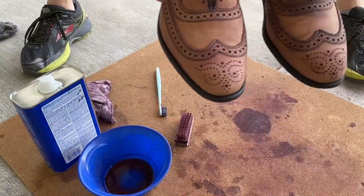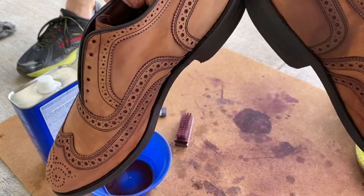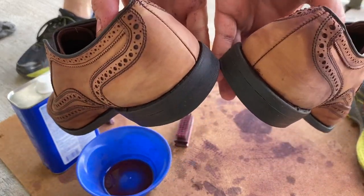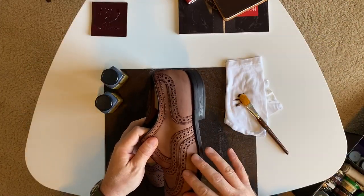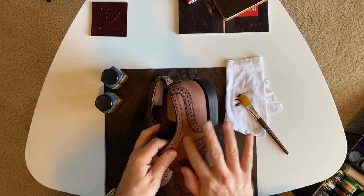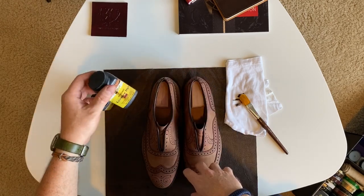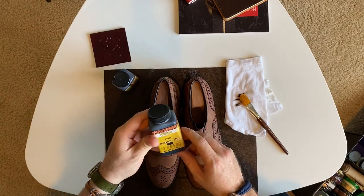I skipped over the stripping of the second shoe for expediency's sake, and now here they are completely stripped. Now that I have exposed the bare leather, you can definitely feel how it has been sanded smooth. Let's see how it takes to dye. I used a burgundy leather dye and then some black for the accents.